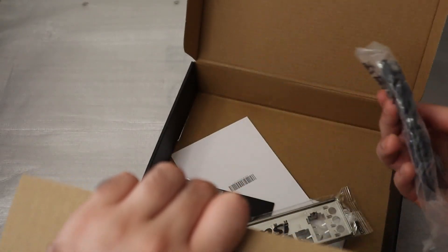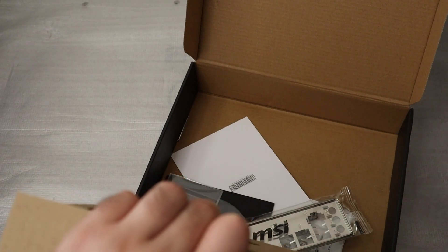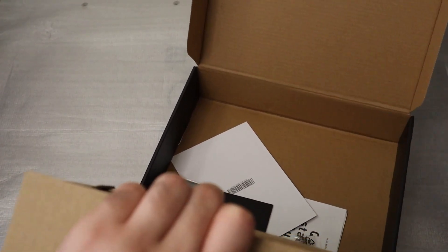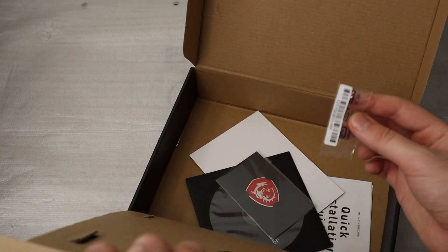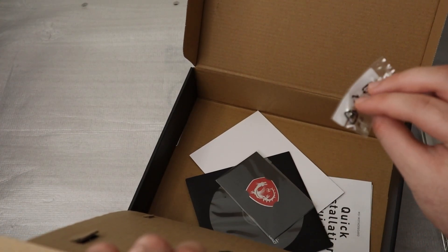Beside the motherboard, inside the box you get 2 SATA cables, brackets, stickers, some information about the product, the warranty card, and also a CD for the drivers — which you don't need because Windows automatically detects all of the drivers and installs them.